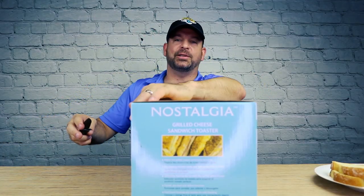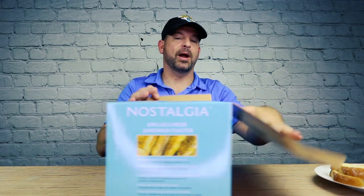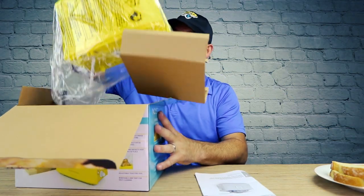I better hurry, I'm going to be late to work — messing around with this YouTube stuff. It's yellow, bright.